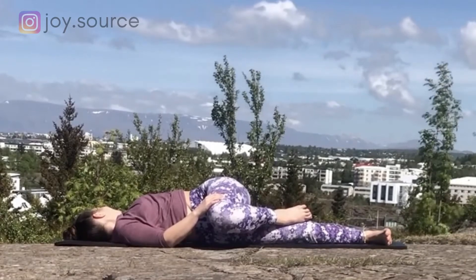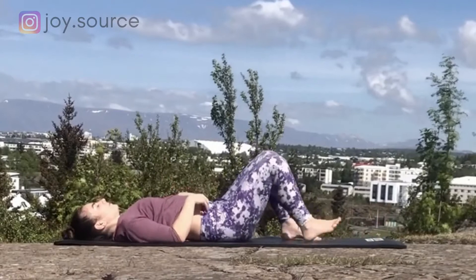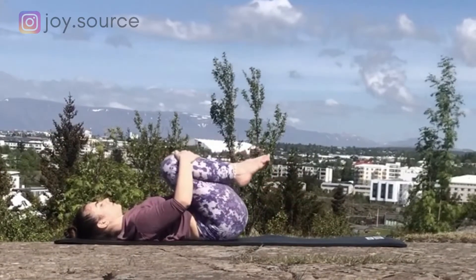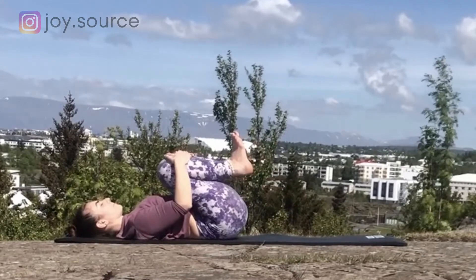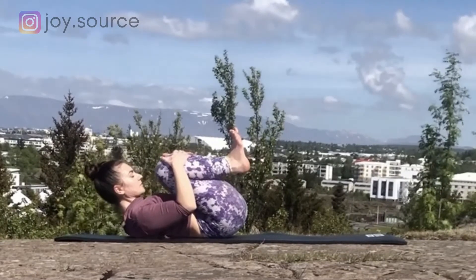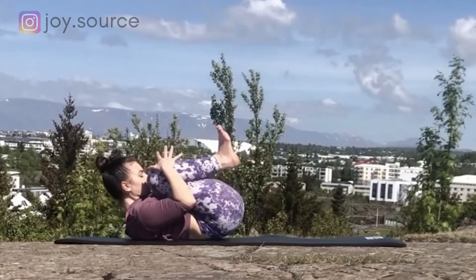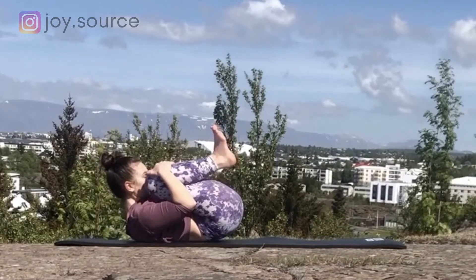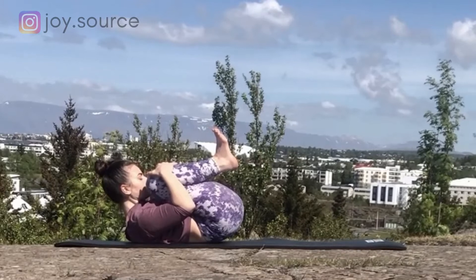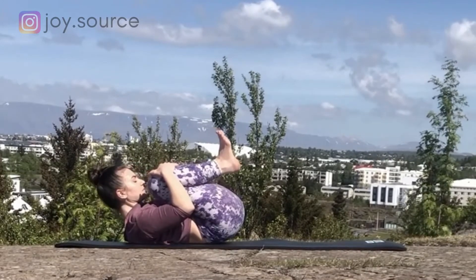Inhale, come back to center and give your knees a big hug, flexing the feet. Exhale, engage the core. Bring the head up to the knees. Hold here, breathe, and maybe guide your head closer to the knees on each exhale, deepening the stretch. Exhale, relax the whole spine back on the mat.